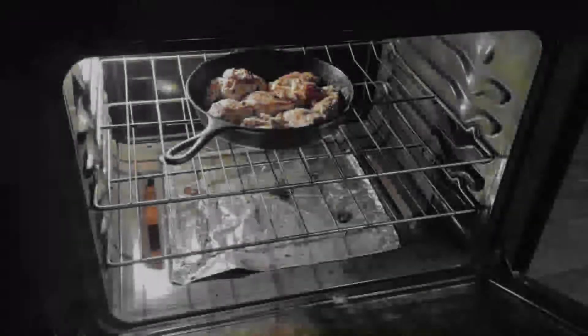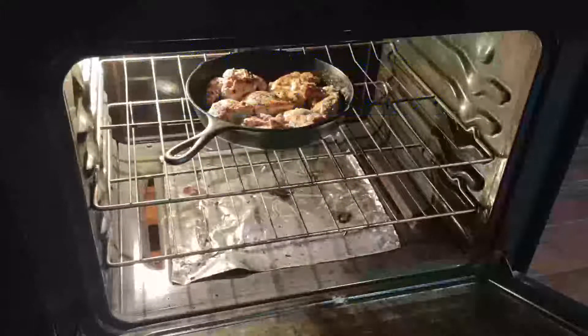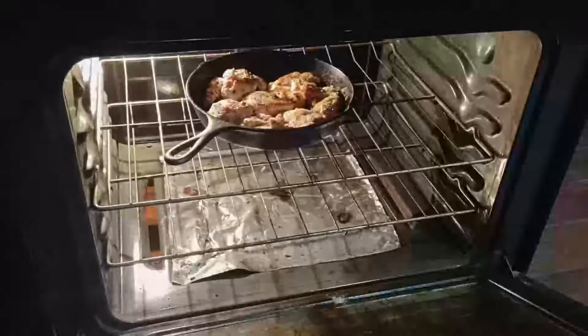At the end of that 90 seconds we're gonna put that pan in a preheated 400 degree oven. We're gonna put it in there for about 12 to 16 minutes — it all depends on how thick your chicken is — and we're gonna cook that to an internal temperature of 165.